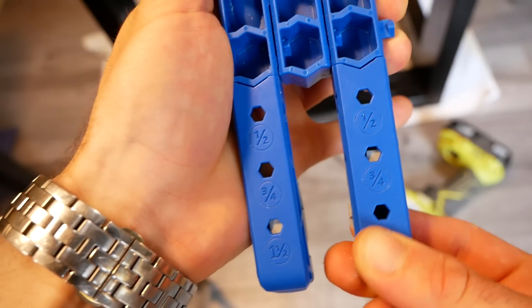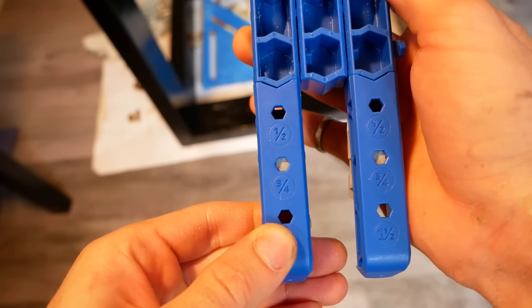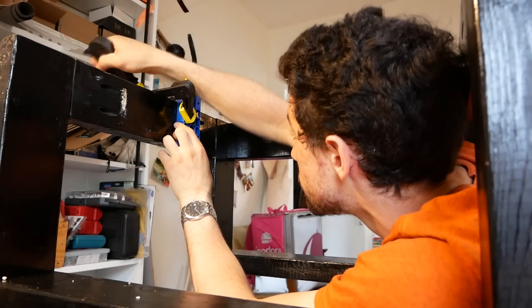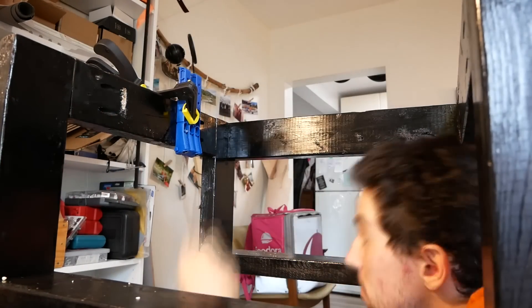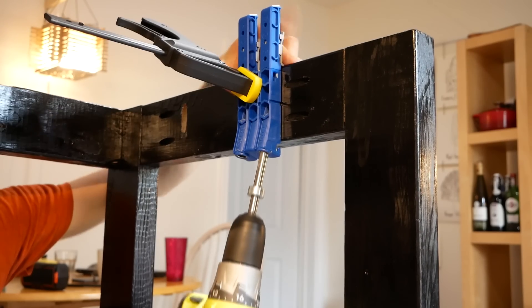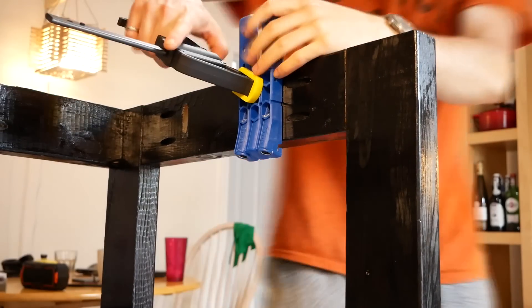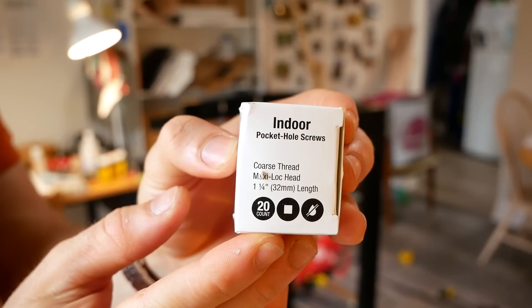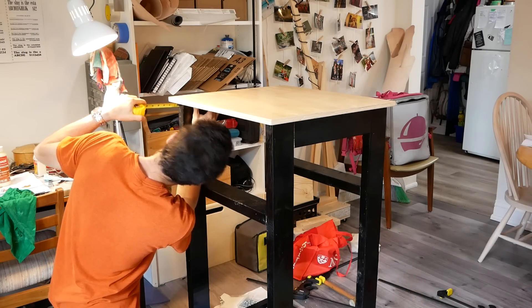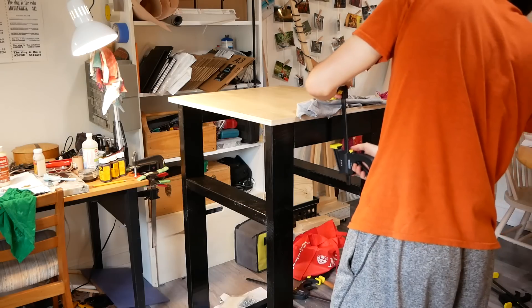I set my pocket hole jig for 3¼ inch material — the thickness of the desktop — and then drilled mounting holes on the inside of the top framing pieces. When using a pocket hole jig to join materials of different thicknesses, it can be a little confusing to know how to set the jig and what screw lengths to use. After a bit of research and experimenting with test pieces, I found that for this situation I wanted both the jig and the screws to match the desktop thickness. But always experiment with a test piece — your situation may not be the same as mine.